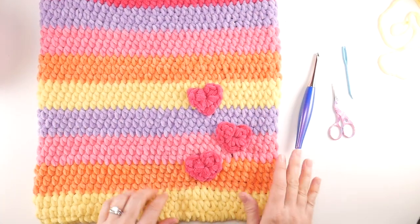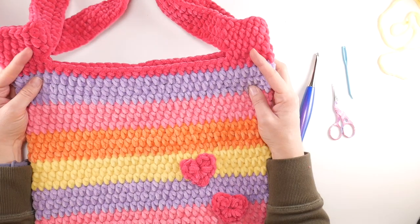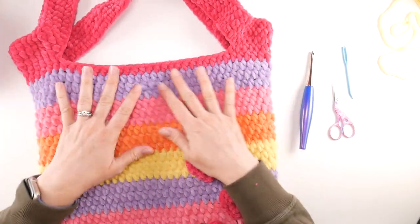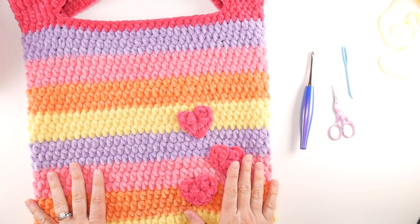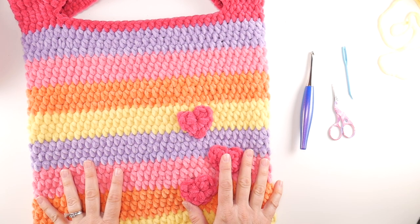I'm so happy with the way it turned out and I can't wait to see what all of you come up with in your colors and where you place your hearts. That is how you crochet the candy hearts tote! Thanks so much for watching and be sure to click the subscribe button to get all the latest Fiber Flux video updates.